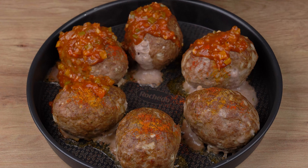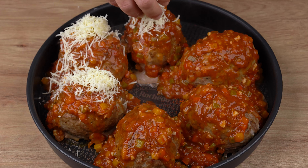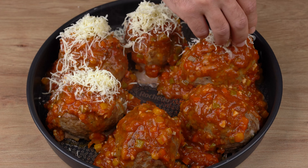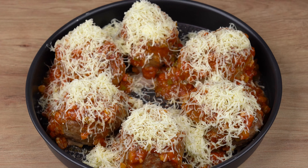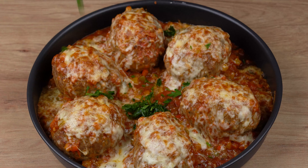Now bake in a preheated oven at 180 degrees Celsius or 356 degrees Fahrenheit for another 10 minutes or until the cheese melts and browns. After this indicated time, remove from the oven and sprinkle some parsley to taste.